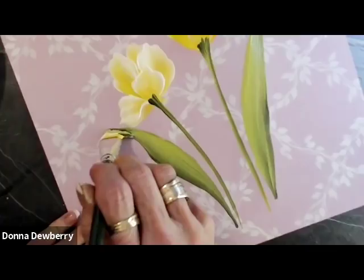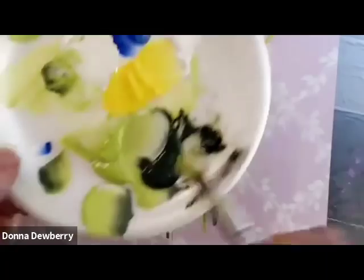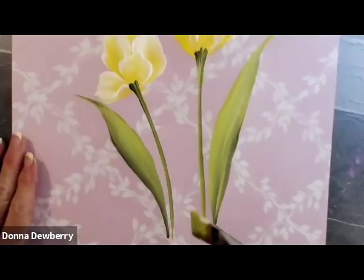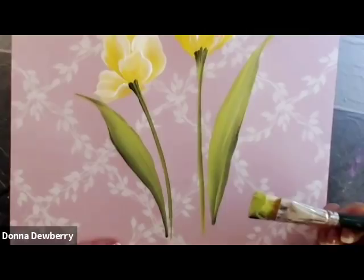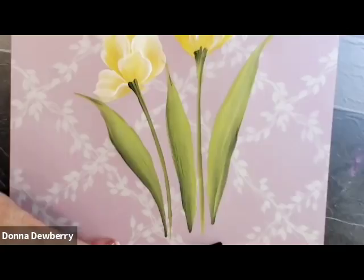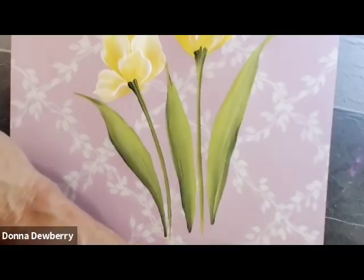If you pick up the wrong color, just wipe it off and pick up again. So many of you have said you're loving one stroke — come join our group on Facebook: Donna Dewberry's Official One Stroke Group. We share lots of painting fun and everything I've got going on. If you want my products, go to onestroke.com.